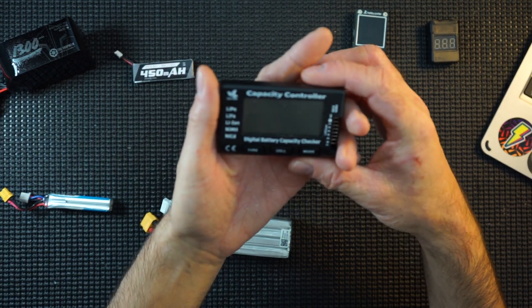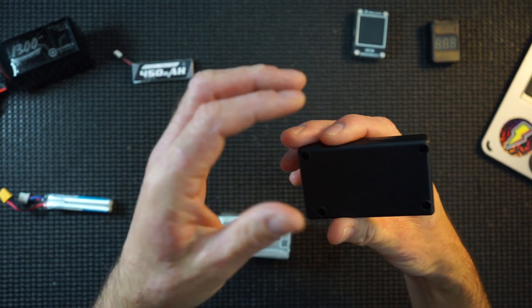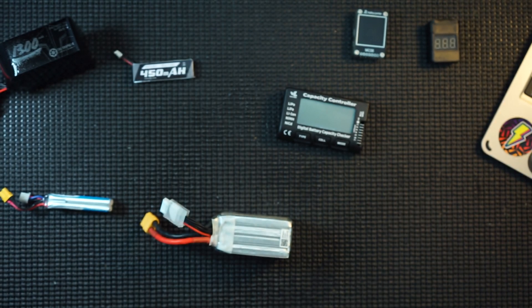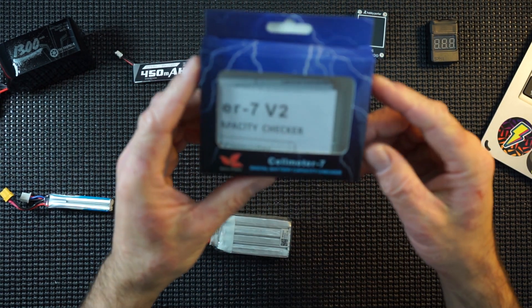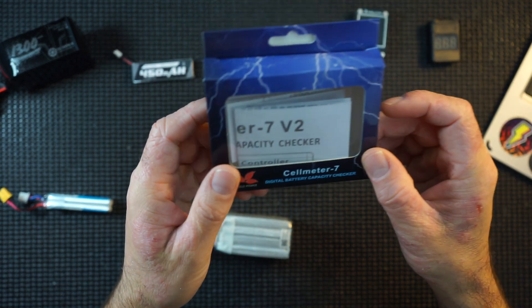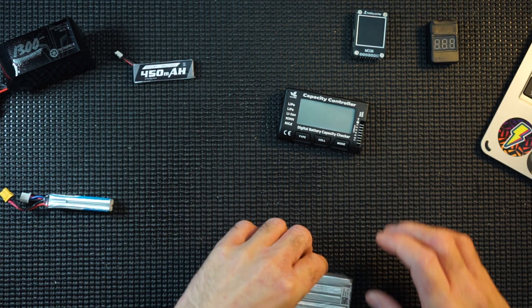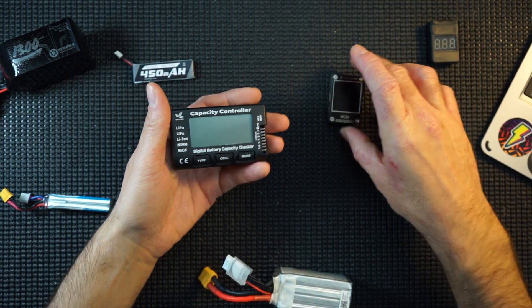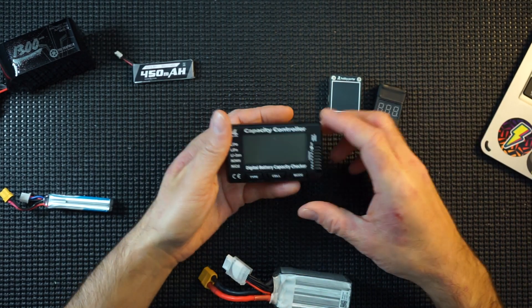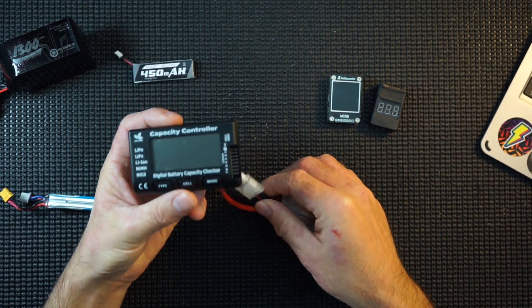So I went out and bought this one. I forget the name of this one — it has got a particular name. There you go — it's the Cell Meter 7. Don't forget it. Brilliant name. Cell Meter 7. Not the greatest size, but very useful. Very, very useful. Like it a lot.